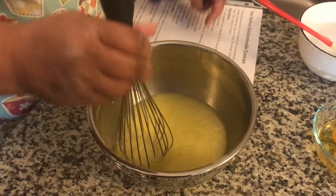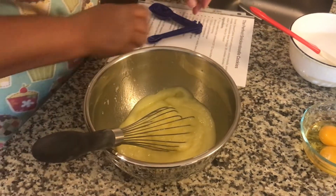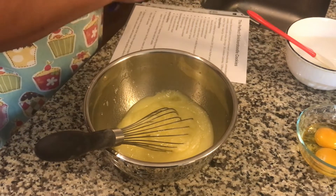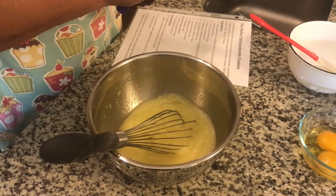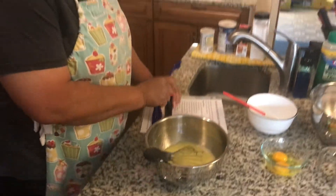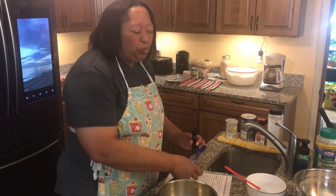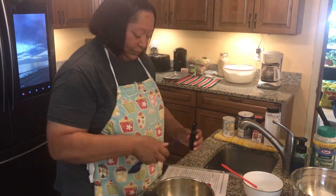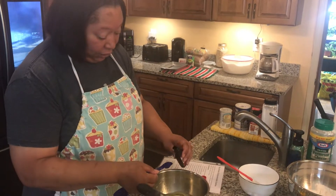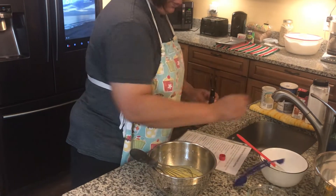All right, adding the eggs and the lemon. Use a teaspoon of lemon extract — don't use a tablespoon, or you're going to have really lemony cookies and they'll be gross. You'll have the tart face. I want a little tart face, so you might get just a little.